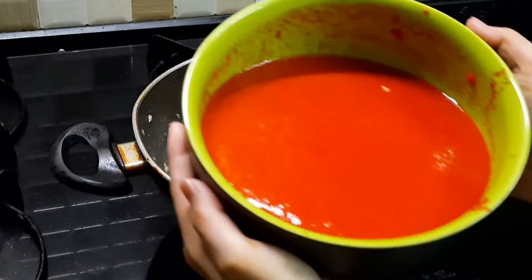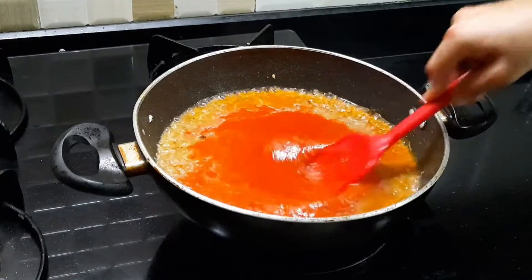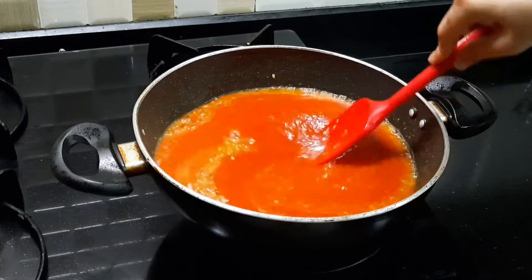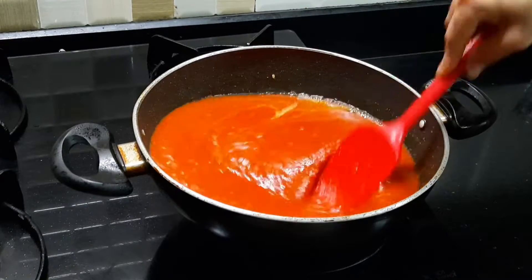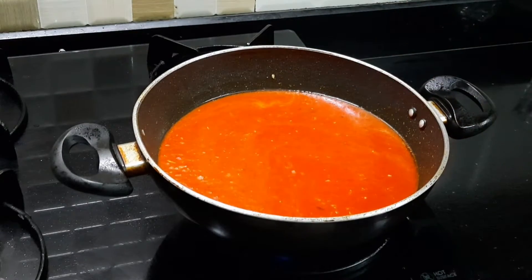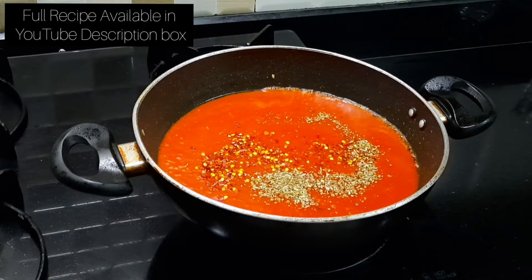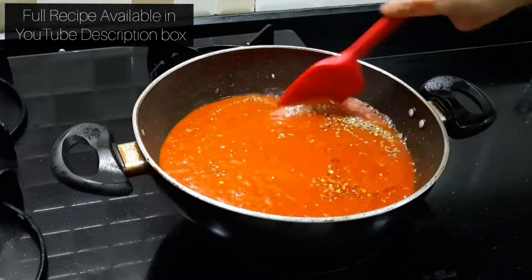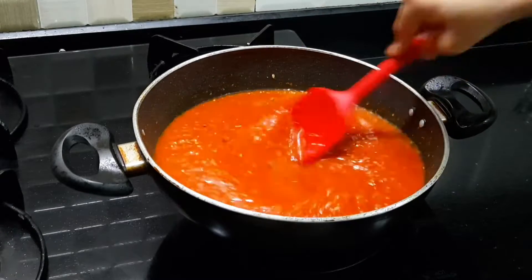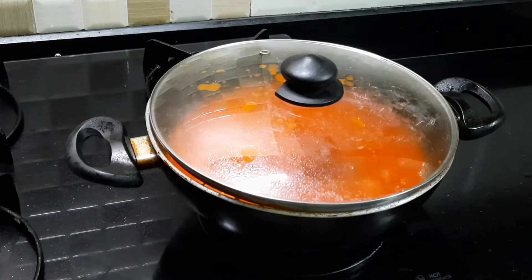Then add the tomatoes. Your pasta depends on the kind of tomatoes you use. I am using Pilati Italian tomatoes — I get them in cans and they are amazing. I always use Italian canned tomatoes for my pasta. Add them in and then I am going to season it. We are going to cook our sauce partially covered for around 30-40 minutes, making sure we mix it at regular intervals.